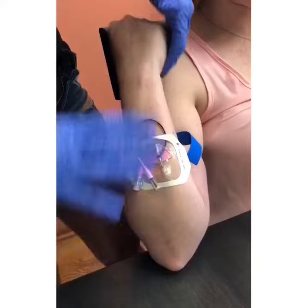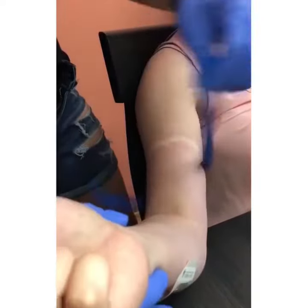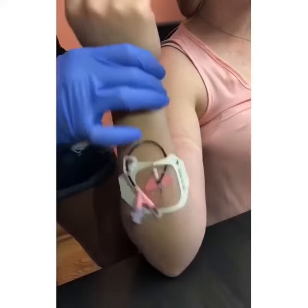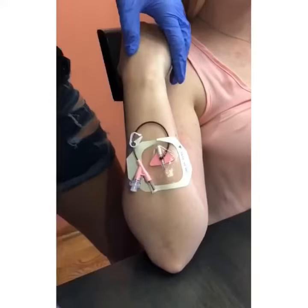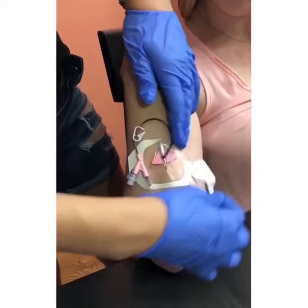I love IVs here mostly because these veins are rarely used and they are much less likely to be scarred up from frequent IV starts. They are also much bigger in diameter and straighter compared to other areas.